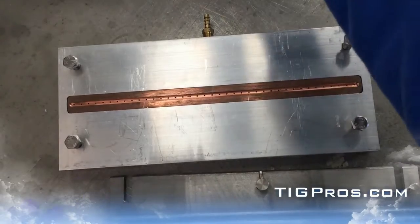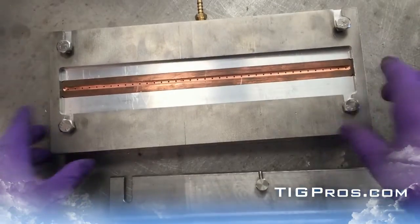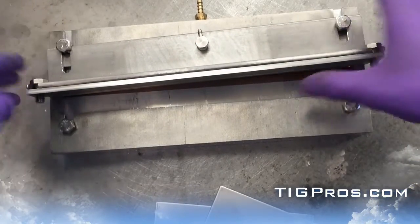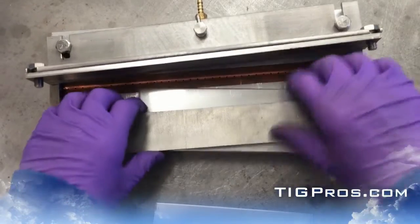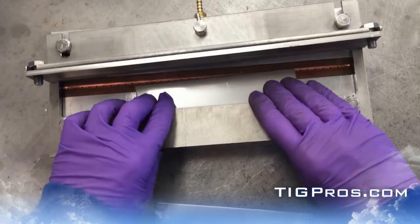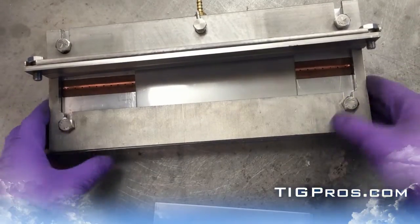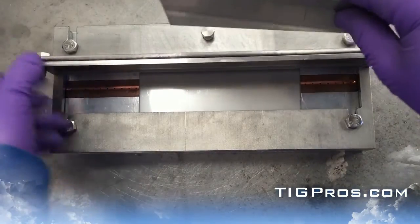Now we'll go on to talk about the fillet. This is all stainless steel construction. There's an aluminum base, which could also be done in steel if required. I've spent the last few months designing everything on the Haas CNC machine.